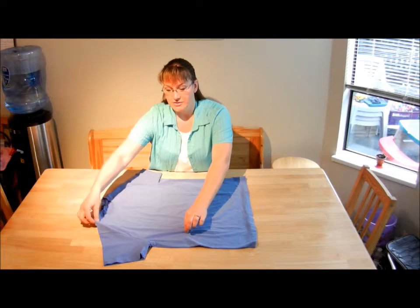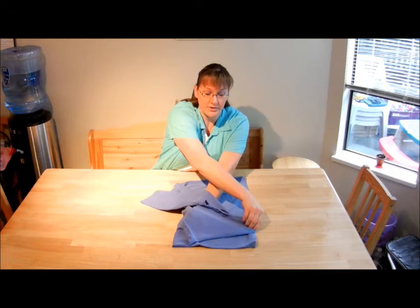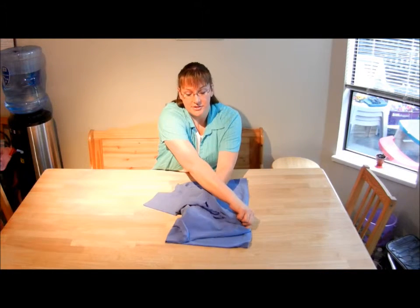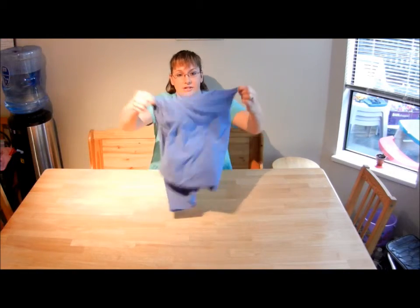Go to the middle of the shoulder. Now put it over this way so you cross your arms. Follow that line and then, as you're still holding that pinch, turn it around like that.